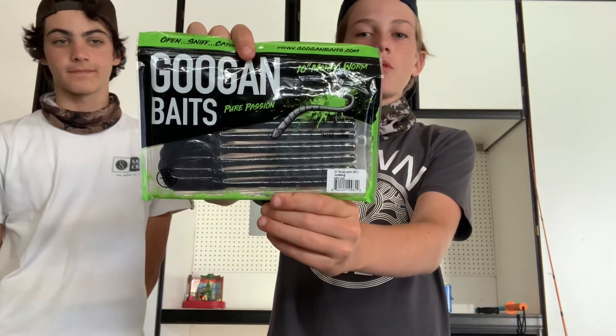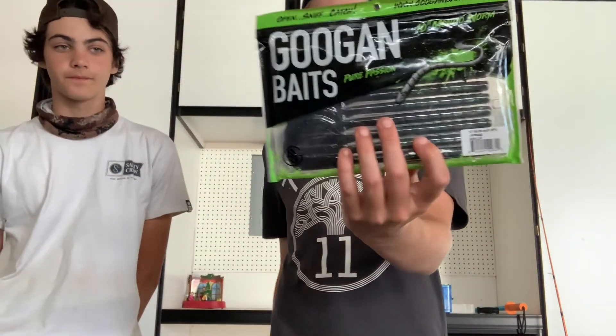We've got no more fish today, which is a bummer. We're going to go over the baits we used. I used the Guggen Squad Mondo worm — it's a 10-inch curly tail worm, and I got one fish on that flipping it. It is in Junebug color. I also used the jig but didn't catch anything on that. Really good worm, I liked it.